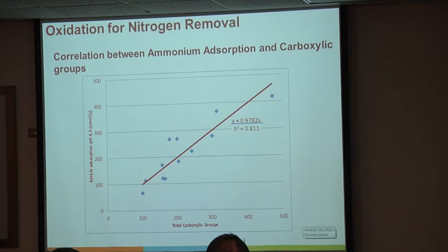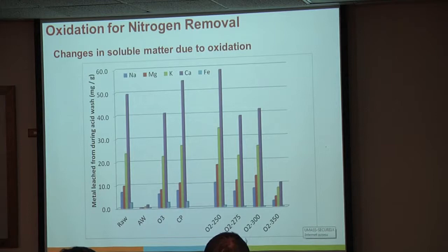There's also a somewhat interesting effect on changes in soluble matter. At 350°C, our soluble matter dropped through the floor with every material I've measured—sodium, magnesium, calcium, potassium, and iron. We saw considerably less leaching even in the acid wash solution once these materials saw temperatures above 300°C. This is an interesting note for nutrient availability from materials that have seen these kinds of temperatures in an oxidative condition.